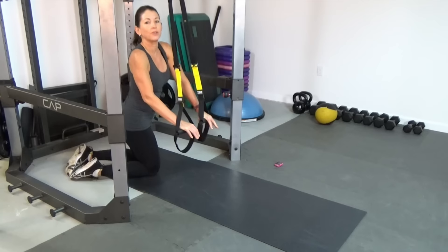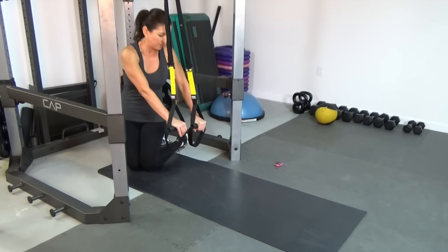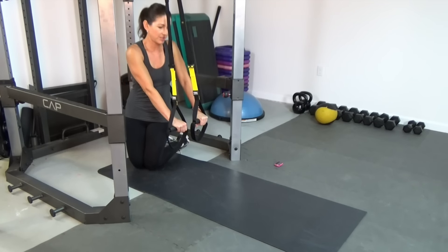And we're going to do it on the other side. Make sure those hands are even.